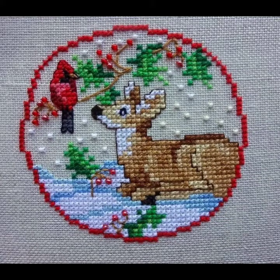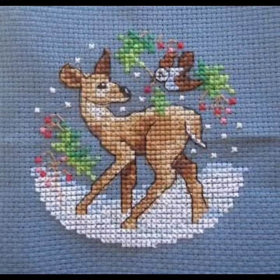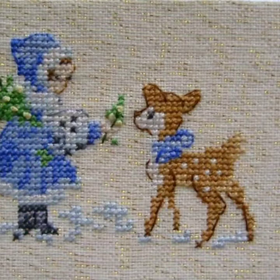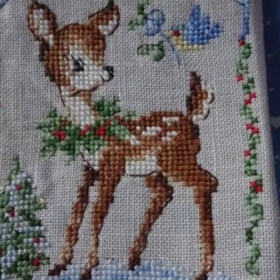Hello friends, welcome back to my channel! I hope you are fine. Today I will talk about a more stylish, gorgeous, and most trendy collection of cross stitch designs — different color designs and ideas for ladies who love this type of cross stitch. This is a very beautiful, amazing, and most attractive collection. I suggest you watch this video till the end for more designs and ideas.